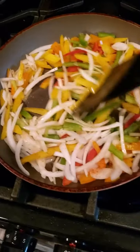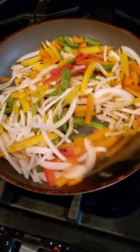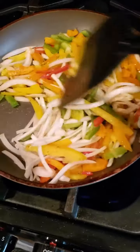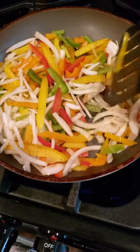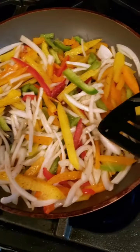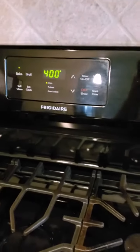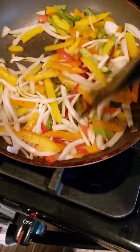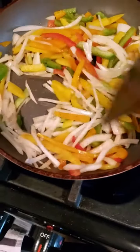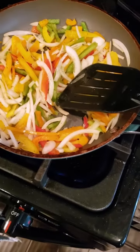Right here we got our bell peppers and onions — I'm sautéing them up. I added a little pepper and a little Creole seasoning, and a little vegetable oil to our pan. Look at all those pretty colors. These quesadillas are gonna be so good. We already have our oven preheated to 400 degrees and we're gonna cook them for about 15 to 20 minutes, so they're all melted with cheese just oozing out.